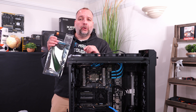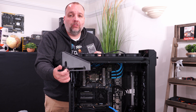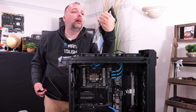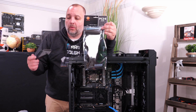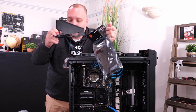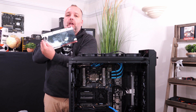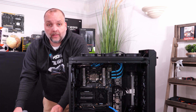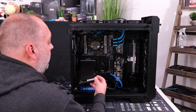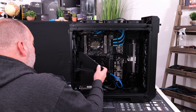Now we have to install the graphics card. We had to purchase a Thermaltake riser cable in order to use this special bracket that the Thermaltake View 71 uses to hold the graphics card. We're going to be putting in this 200mm Thermaltake riser cable and mount it to the bracket. We want to mount our new EVGA 2080 Ti and install it in the top graphics card slot.